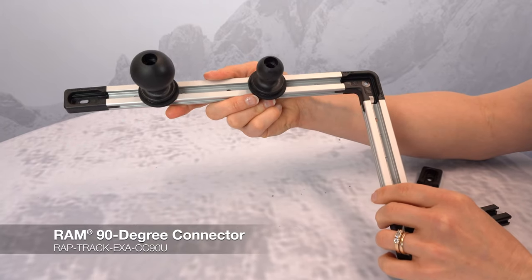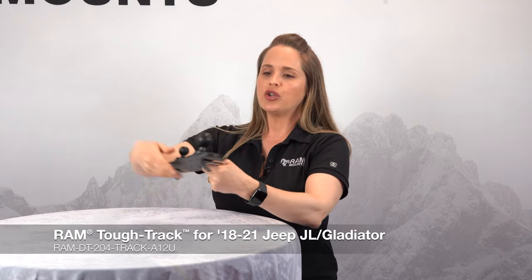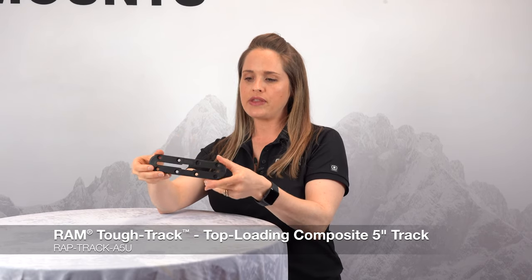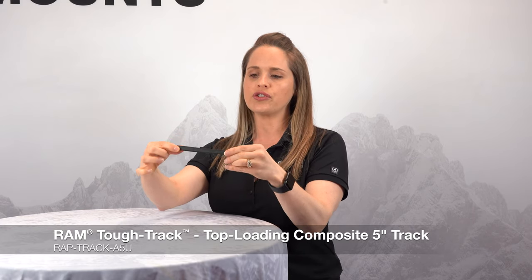Using a connector piece, you can join two tracks together, creating both a longer track and an additional insertion point to attach the ball. So if you want to connect tracks in multiple places along your dash and not just on the ends, that's where this connector piece is really handy. And here is our corner piece — a great solution if there's something on your dash you need to maneuver around. This is our RAM Tough Track for Jeep Gladiator and Jeep JL, made specifically for those vehicles to mount flush to the dash using the existing screws. You can attach either a C size or B size ball depending on your device, and attach multiple balls for multiple devices at once on one track.